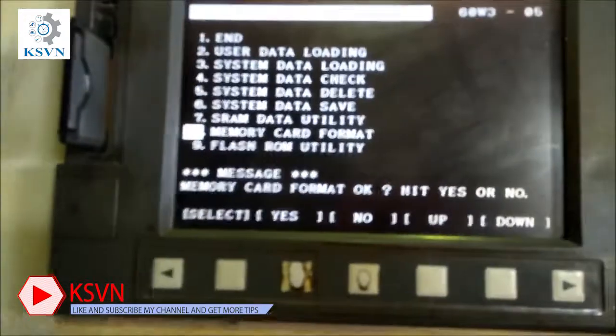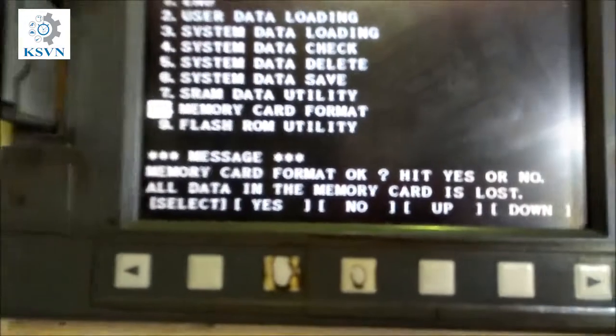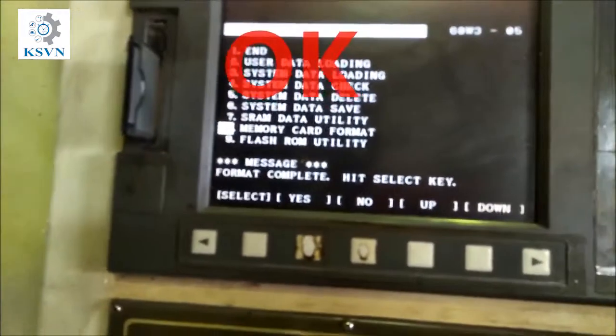Press the select button and hit Yes. Note that all data on the memory card will be lost. Confirm Yes, and when the format is complete, hit the select key.